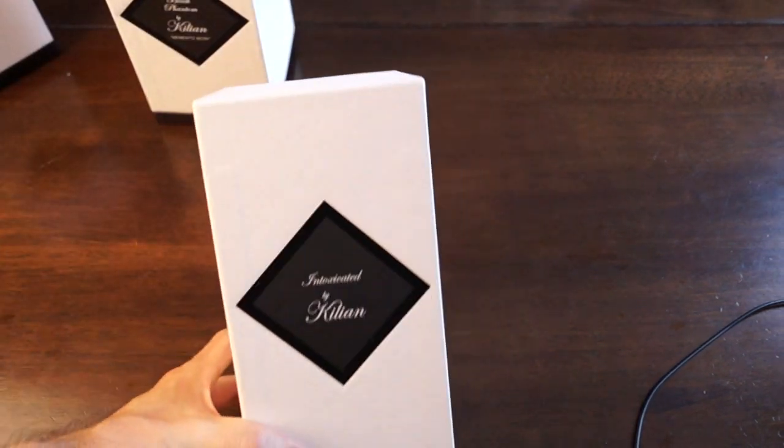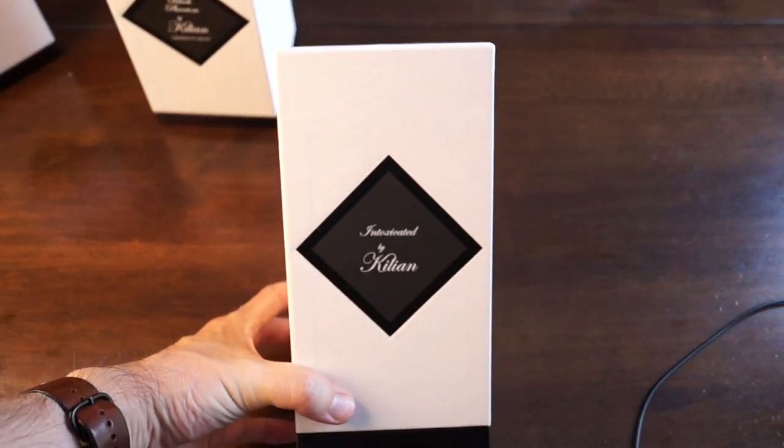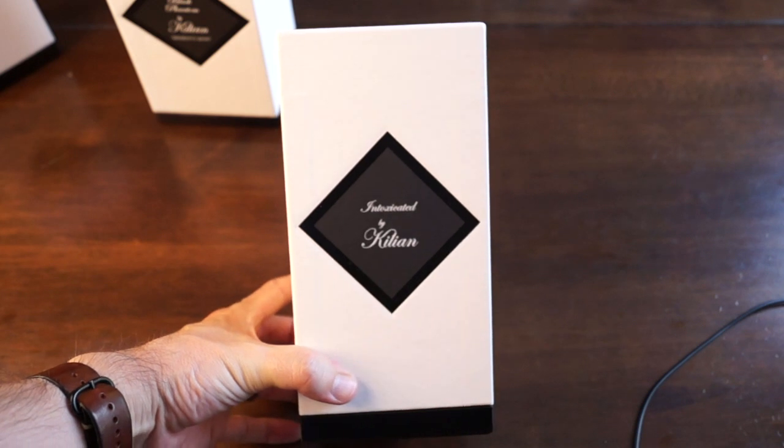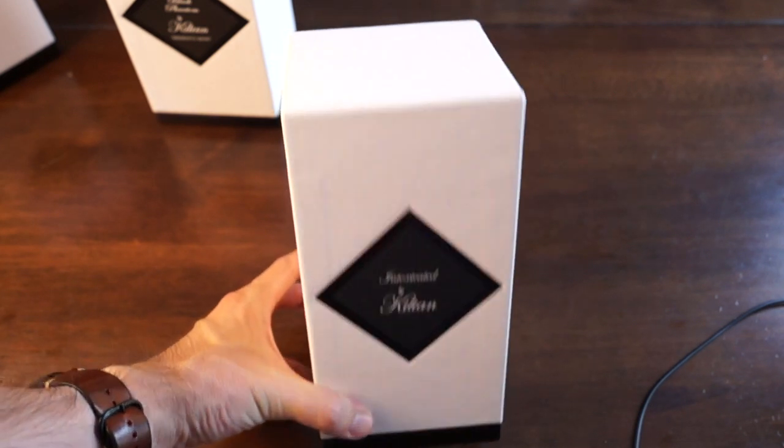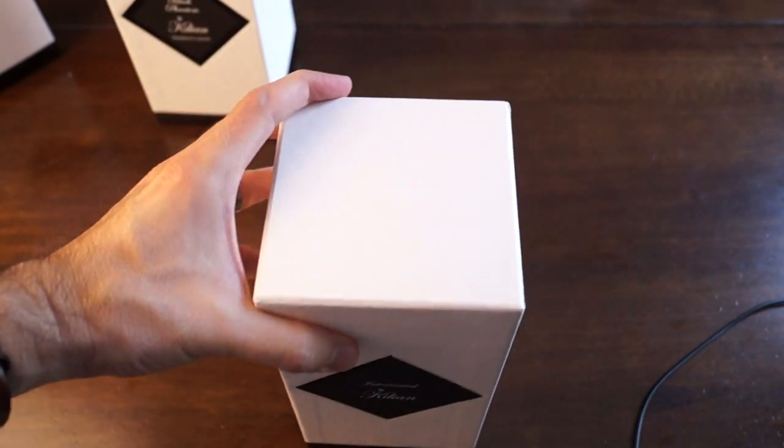Let's go ahead and see this. First of all, Bicillian — the presentation on Bicillian is stunning. Every time they come out with something, it's always just really stunning. This is Intoxicated. Let's open this up.